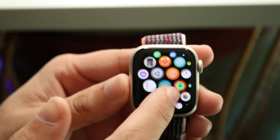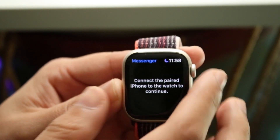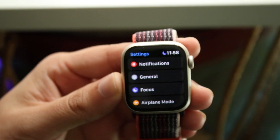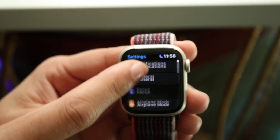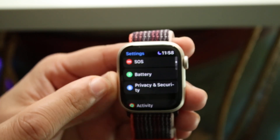Now we basically want to make our way over to our settings screen. We want to click on Settings — right there — and you'll come into this screen. Now what we're going to do is scroll down until we see the little battery icon, which is right there.